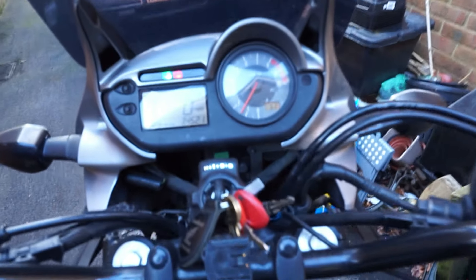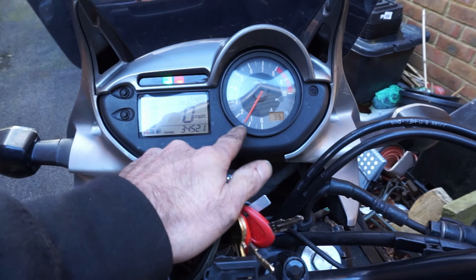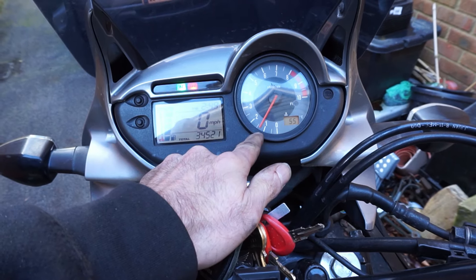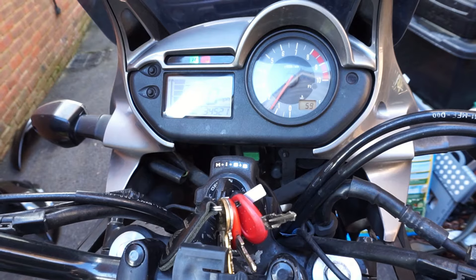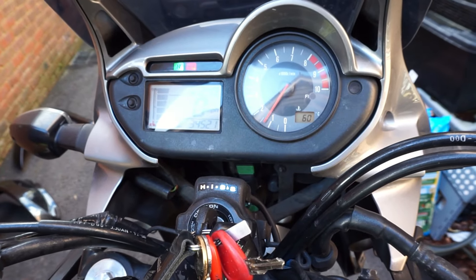She's getting up to temperature — 53, 54 degrees — and a steady tick over. That is much better. It's not missing anymore. If that stays like that I can consider that a success. That's how it should be.